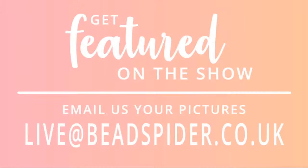One last thing before I get into it: if you want to be featured on today's show, I often show off people's designs. Send your pictures to live@beadspider.co.uk — tell us your name, where you're from, and all of that. I'll try and show your jewelry towards the end of the show. I've already got a couple that have come in — I'll show maybe one at the beginning and the rest at the very end.